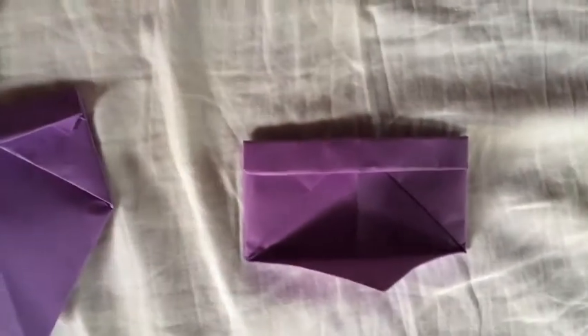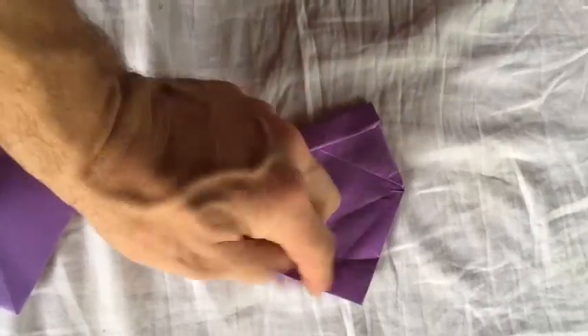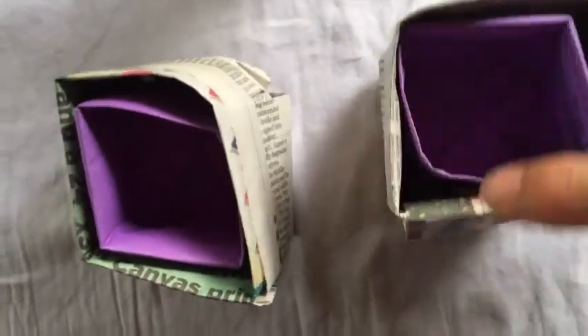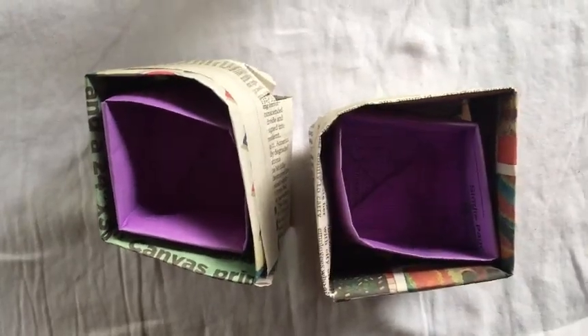Once you've got that made, you fold the tip up — fold both tips up — and it's ready to pull out. You've got yourself some nice paper pots. It doesn't have to be perfect, but once you fill it up with a little dirt and water, it'll be fine.